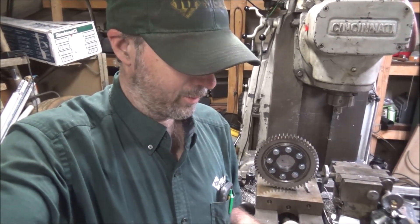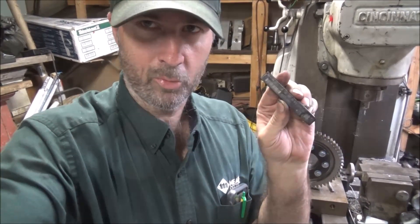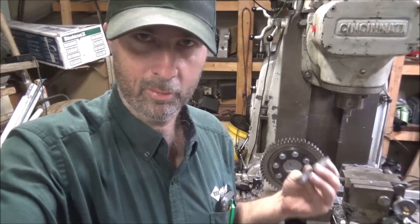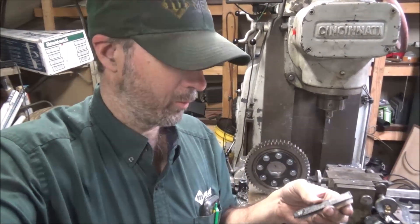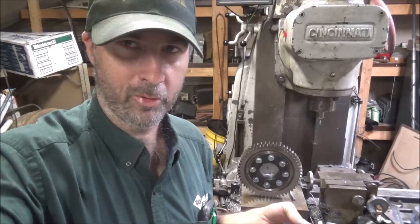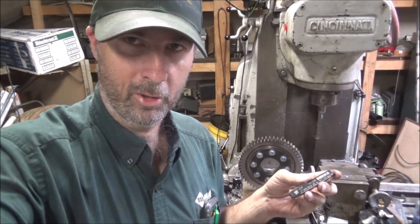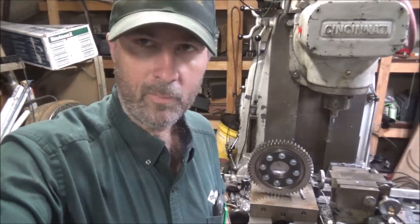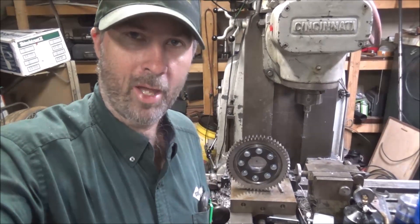I would say if you ever need to do any hard tapping, I got this Bexo 5-flute tap and this was the trick. I broke several regular three-flute taps trying to tap this of various different brands and types, and this one went through it pretty easy. It could have been because I had most of the holes already started, but for finishing them out it worked good. Any time you're messing with stuff at 50-plus Rockwell, it's not a good time for tapping. So thanks for watching, thanks for subscribing, and I'll catch y'all later.